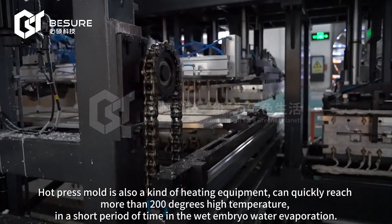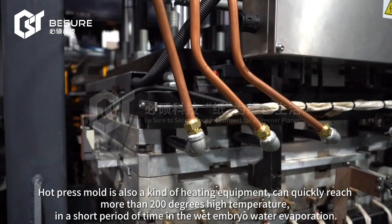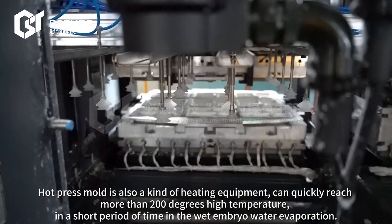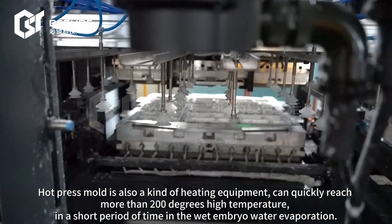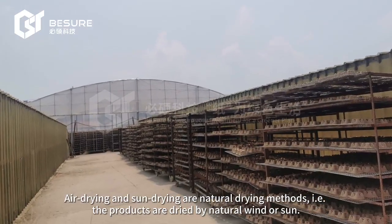Hot press mode is also a kind of heating equipment that can quickly reach more than 200 degrees high temperature, evaporating the water from the wet mold in a short period of time.